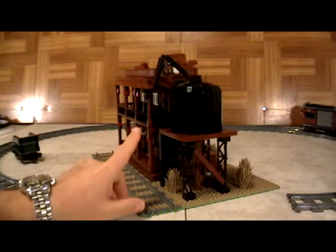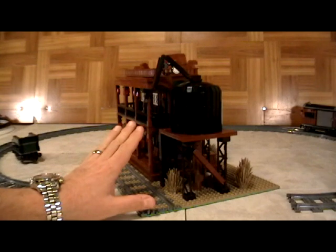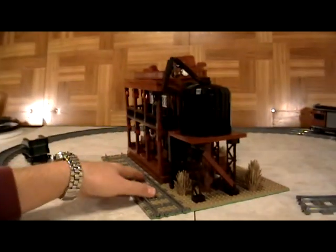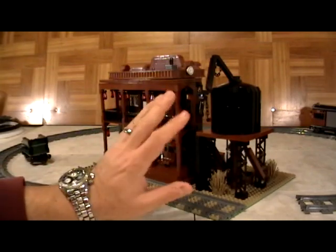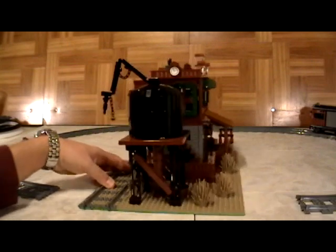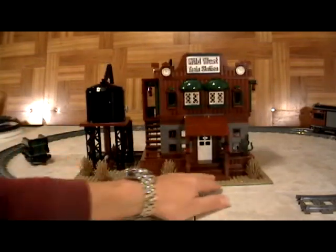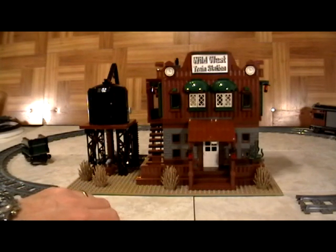Not only do you get to learn how to build this one, but this is actually our fifth train station. You also get to see how we motorized the train set, and you can look at our website to see all the other Lego sets we're going to teach you how to build. We always try to come up with new building techniques and creative ways to build, which not only makes it more fun but actually makes you a better Lego builder.